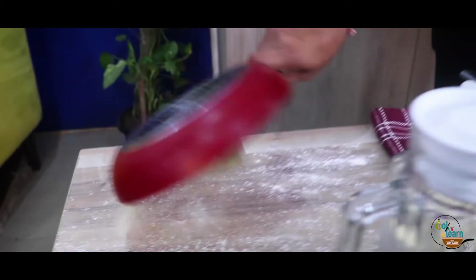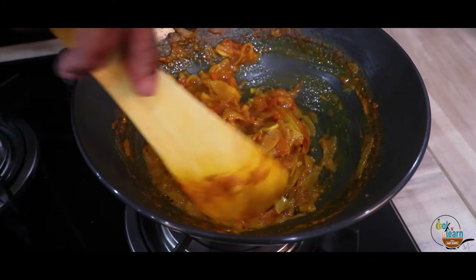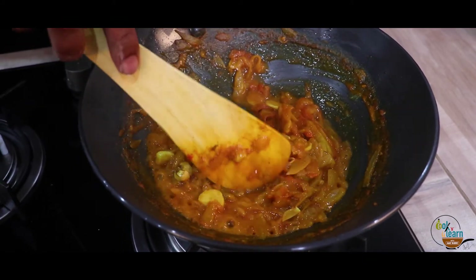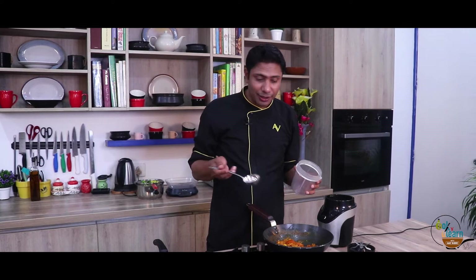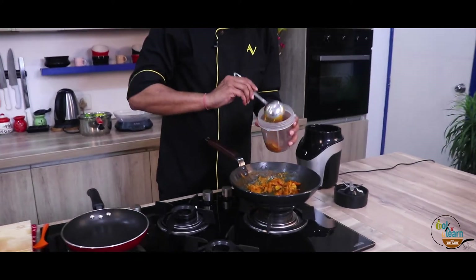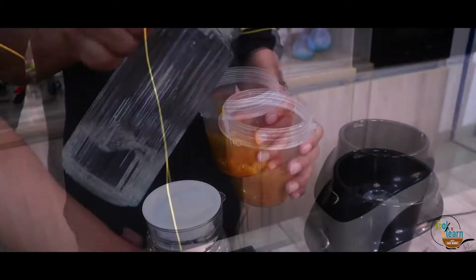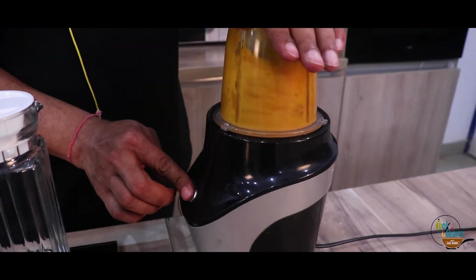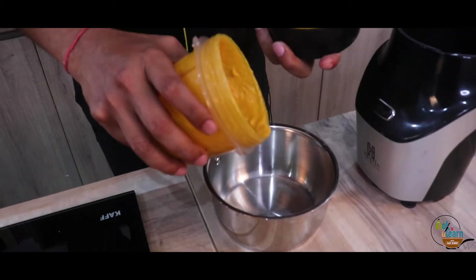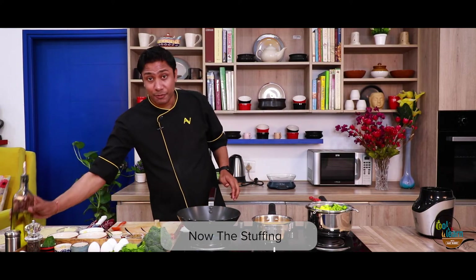Put the crêpe on both sides. You can see how beautiful the crêpe looks. Turn it and wait for it to be done. Our crêpes are ready. Now put the sauce on the pan and add olive oil.